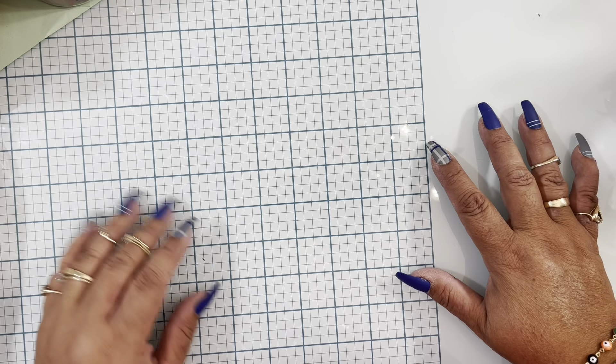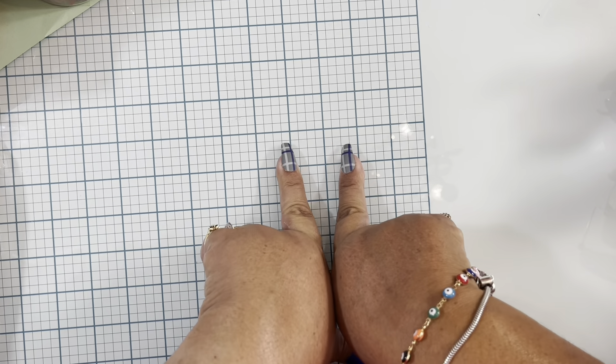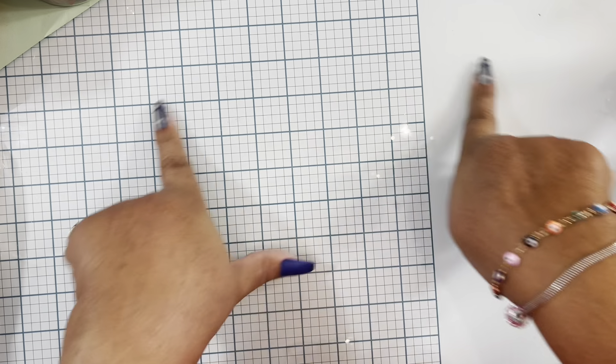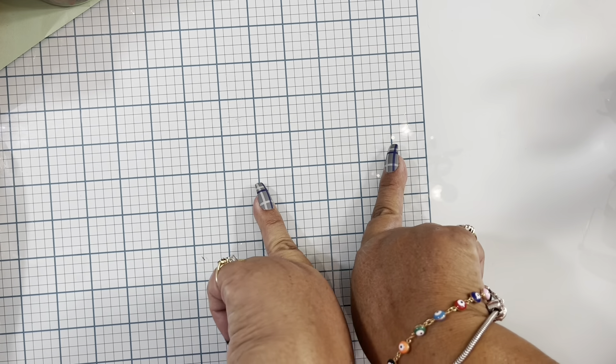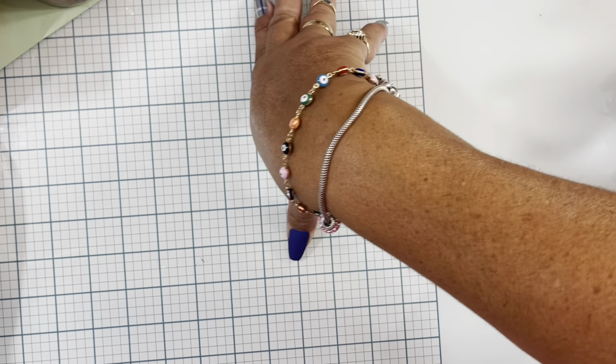Hello everybody, welcome back to Pin Crafty World! Today I have a small shopping haul from Hobby Lobby and Dollar Tree. I'm going to start with the items that I got from Dollar Tree.